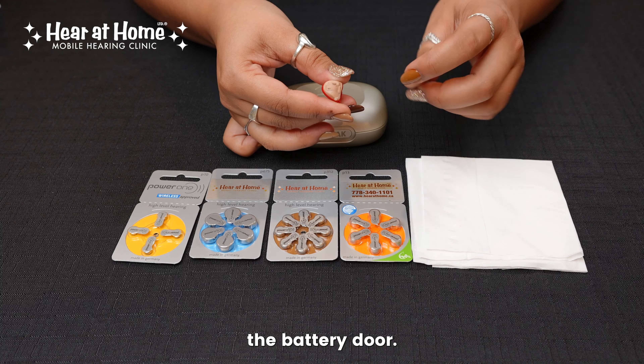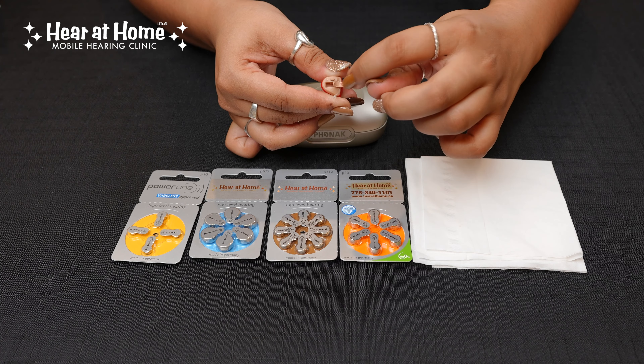So after letting the battery sit out for about a minute, we're going to grab our hearing aid and open up the battery door. It's important to remember that the battery always goes in the door, not in the hearing aid component itself. So we're not going to squeeze it in that little slot there. We're going to place the battery with the plus side up in the battery door compartment. It should sit nice and flush in there, and then you just close the battery door.